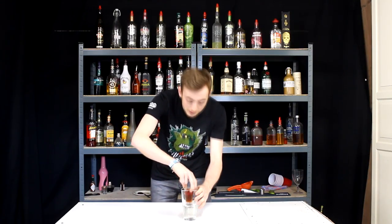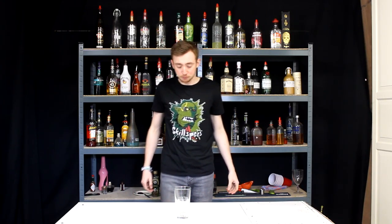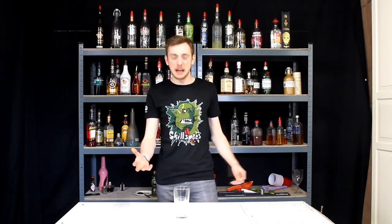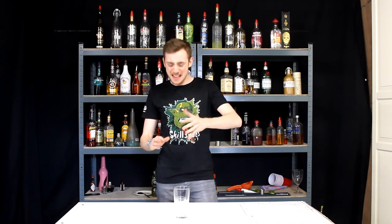Here we go. Bomb's away. That's not bad actually. I was kind of sceptical about it to begin with and thought amaretto sparkling wine is going to be a bit iffy.